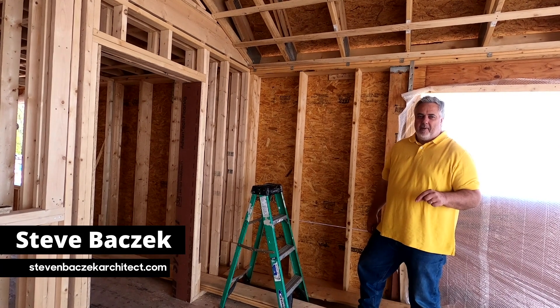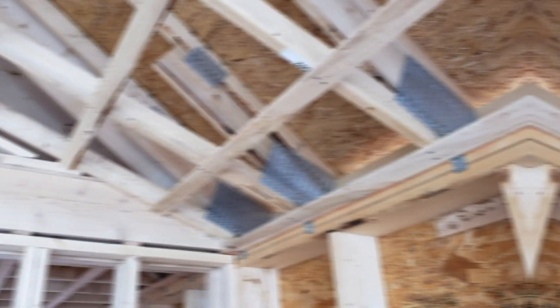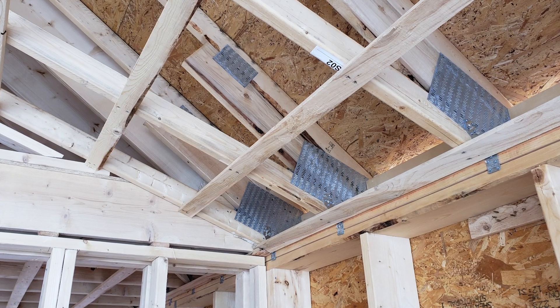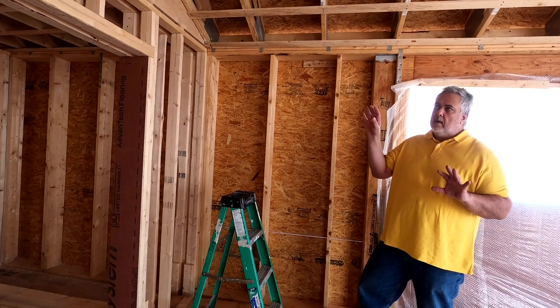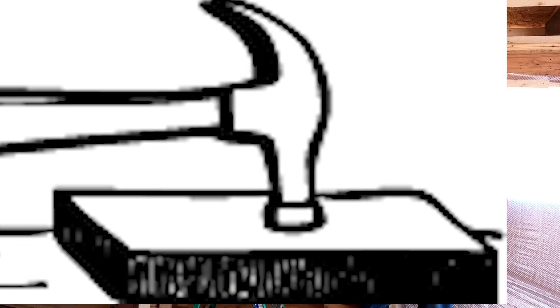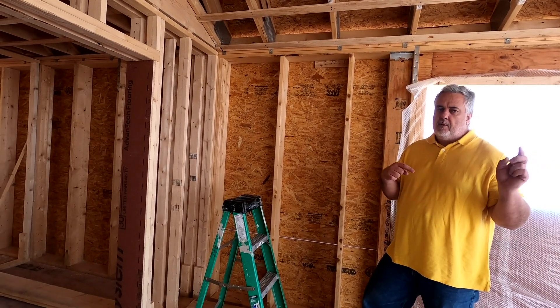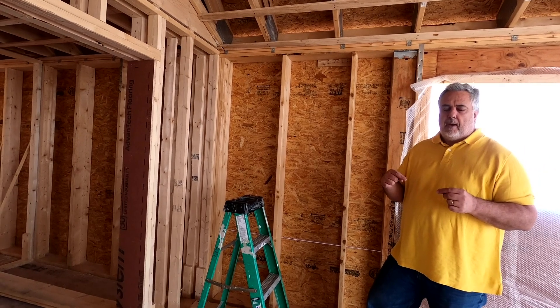Hey, welcome back to the Build Show Network. Today we're out at the Modern Farmhouse and we're going to talk about trusses — specifically a situation where I have what we call a cut roof with standard rafters. If you want to learn more about that, jump back a couple episodes and catch the roof framing video.